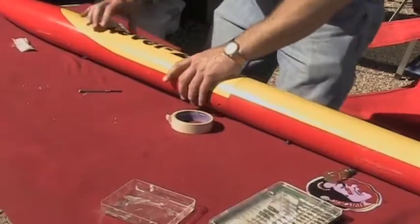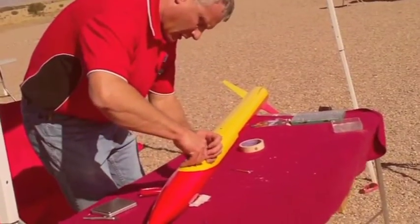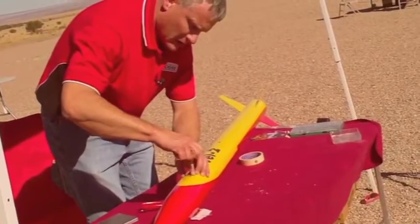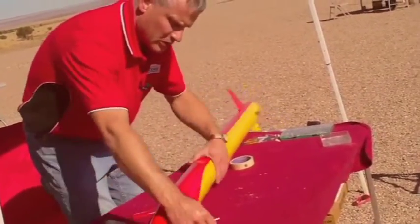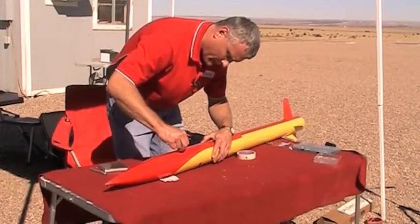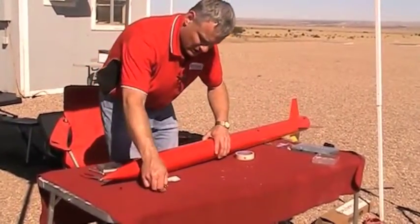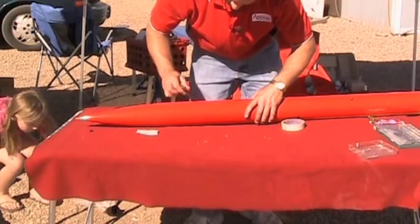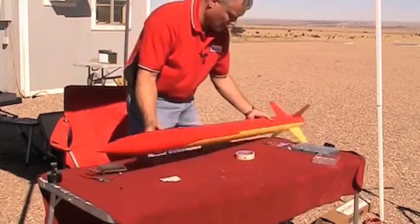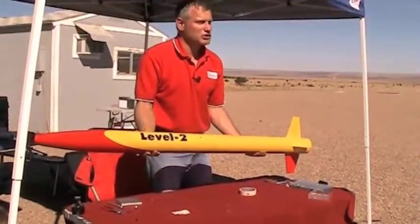The shear pins go in last — there's one, there's two, there's three. At this point the level two rocket is ready to go. I'm going to go out to the launch pad, take some pictures, and then we'll go watch this thing.